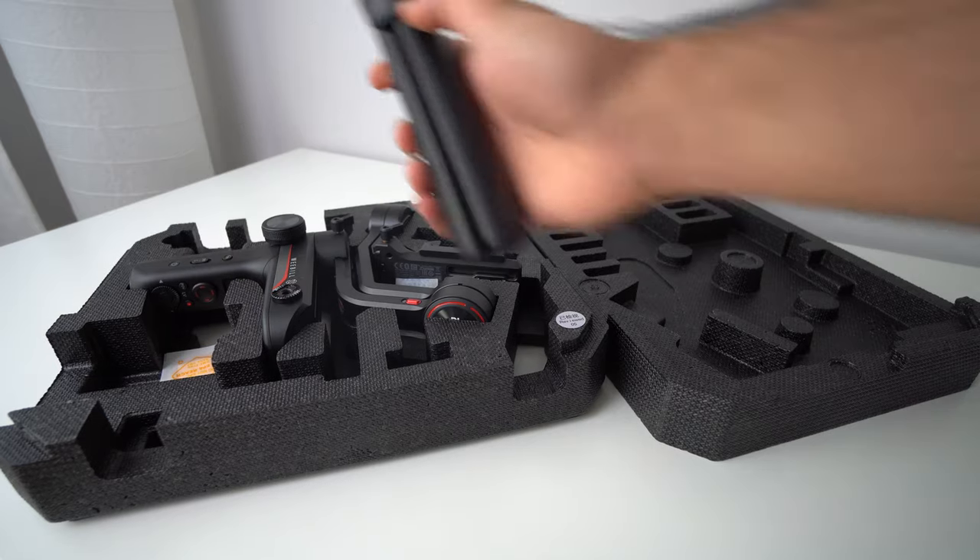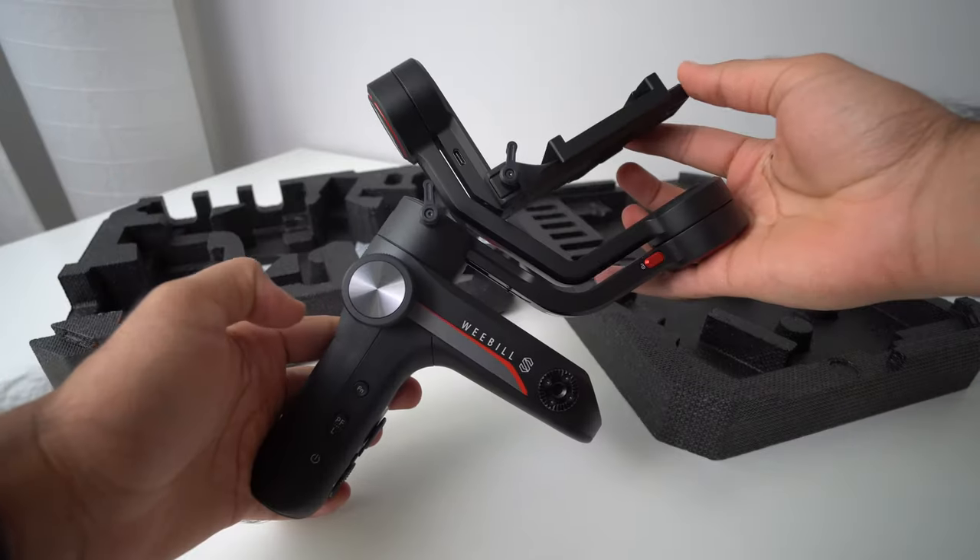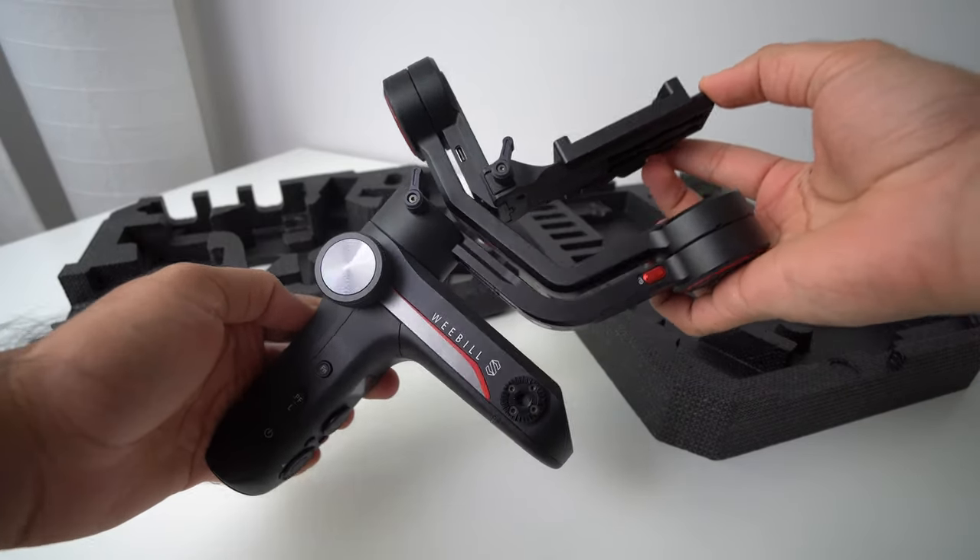We also get a tripod attachment that can be placed on two different parts of the gimbal to make it work in different ways. And finally, the gimbal itself, which is surprisingly really small. That's it for the unboxing — I'm going to use it for the next few days and then get into the review portion. After about a week of testing the Weebill S, I'm here to share my experiences including the pros and cons.